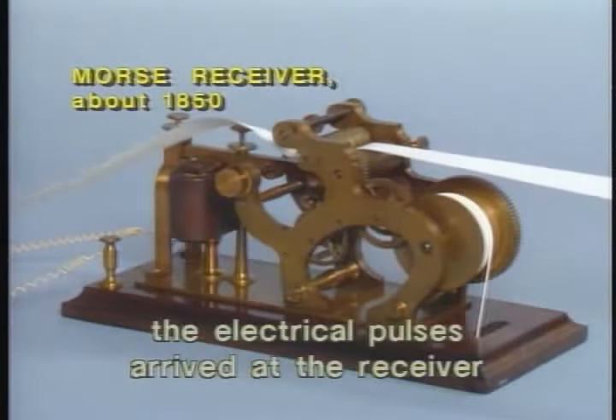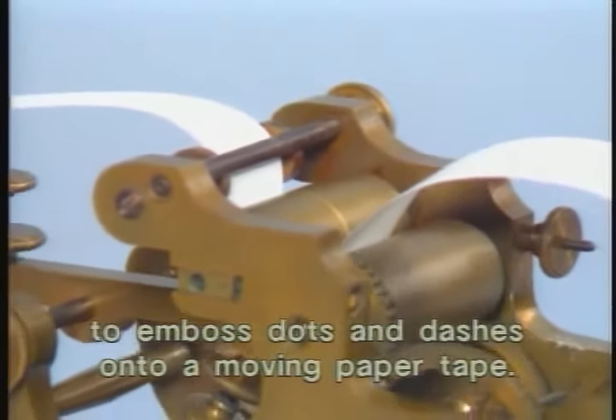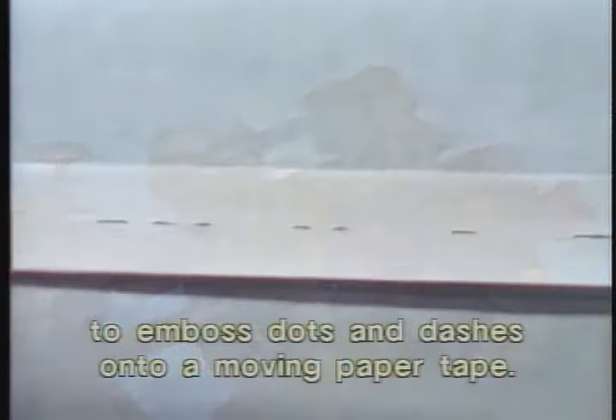Miles away, the electrical pulses arrived at the receiver and caused an electromagnetic device to emboss dots and dashes onto a moving paper tape.